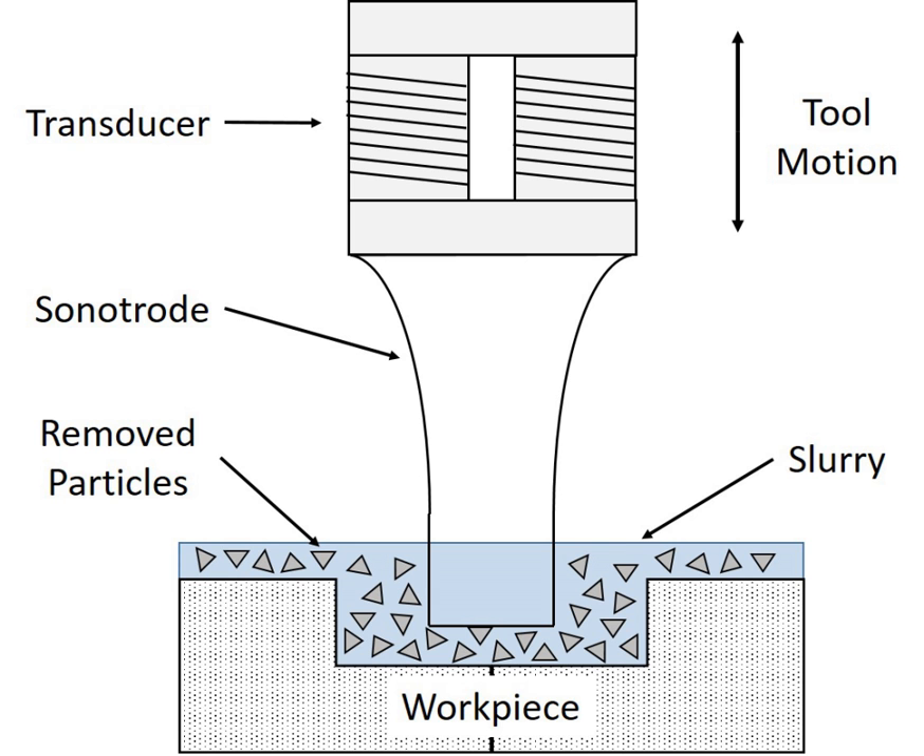The transducer converts the oscillating current to a mechanical vibration. Two types of transducers have been used in ultrasonic machining: either piezoelectric or magnetostrictive. The piezoelectric transducer consists of a piece of piezoelectric ceramic, such as barium titanate, with two metal electrodes plated on its surface. The alternating voltage from the control unit applied to the electrodes causes the piezoelectric element to bend back and forth slightly, causing it to vibrate.